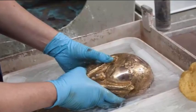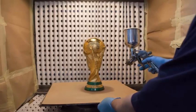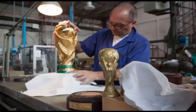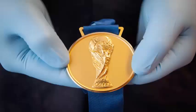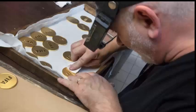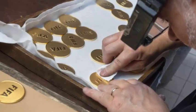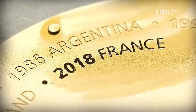The trophy is cleaned one last time before going on display on the day of the World Cup final. It takes three months to complete the entire process. Not only the World Cup trophy, but also the gold medals awarded to the winning teams are made by GDE Bertoni. The company is also busy throughout the year making trophies for top tournaments, including the Champions League, Europa League, and Super Cup.